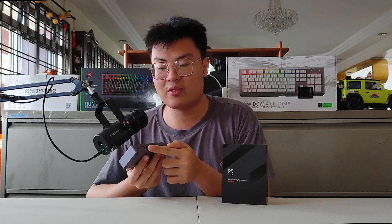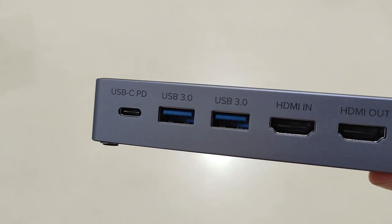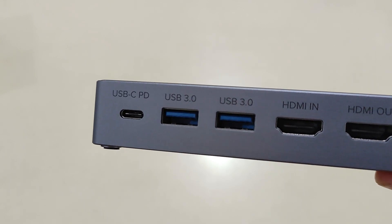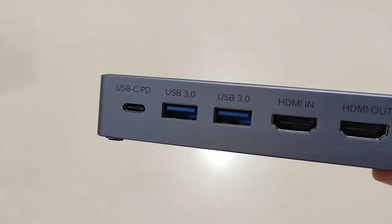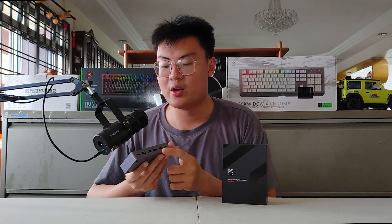The USB-C PD port lets you charge your phone without an external plug — you can power the device and charge your phone at the same time, up to 85 watts, so you can even charge a laptop. It's a very fast charging port, a really nice touch that keeps your gaming setup clean and free of cables. On the left and right sides there are two USB-A 3.0 ports delivering up to 5 gigabits per second for external connections like USB drives or other streaming accessories.